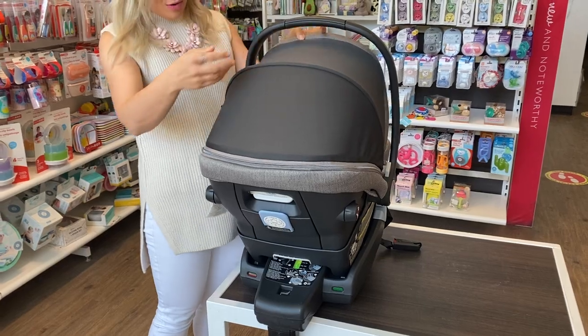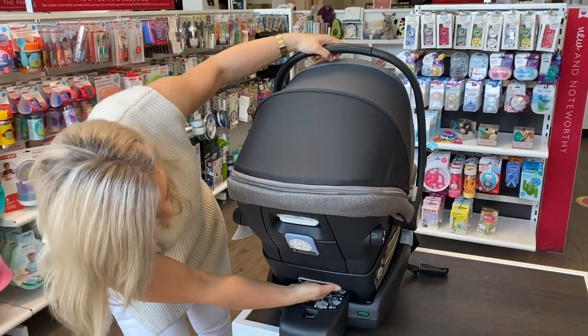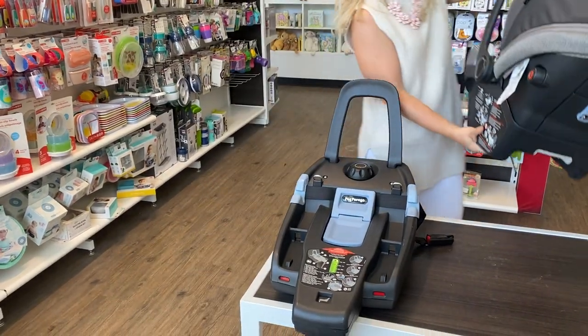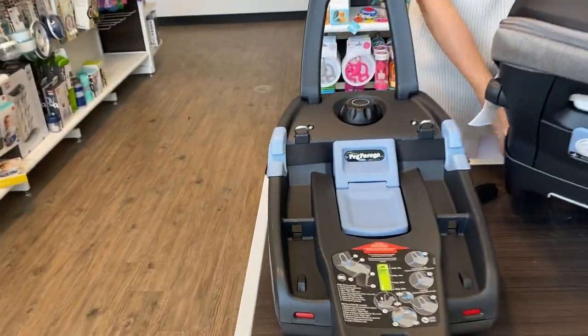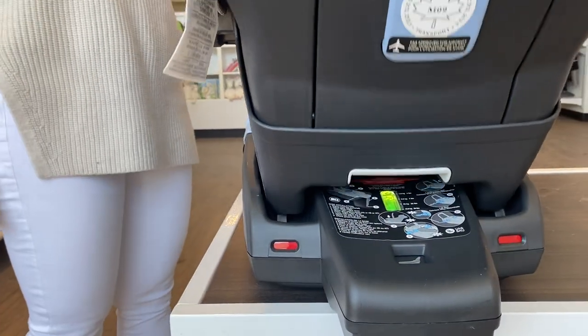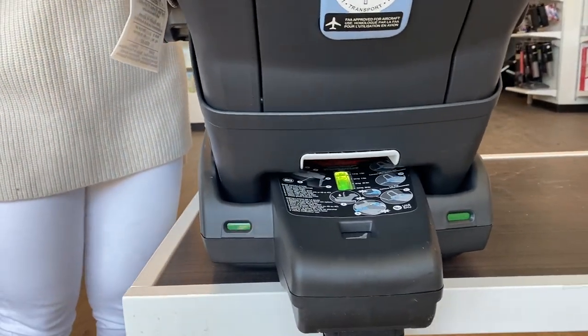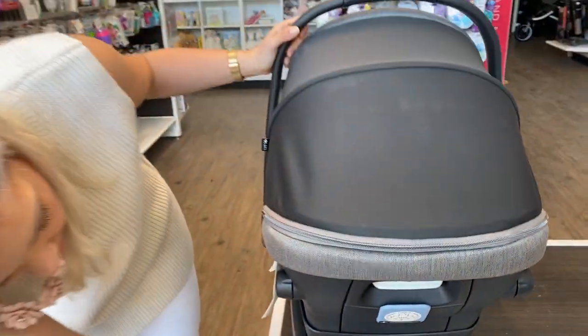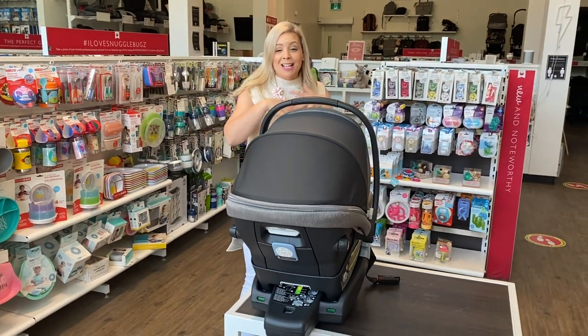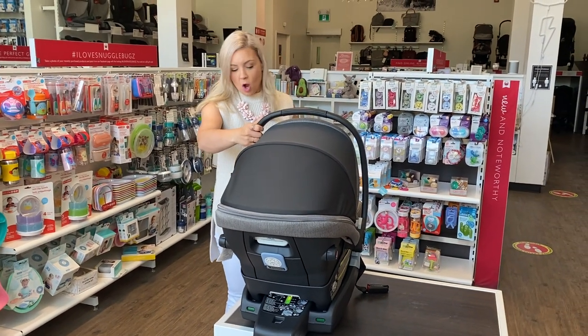Let me show you some features of the seat. You really want to make sure that these indicators right here turn from red to green when you're connecting your seat. You will hear the audible click, but again, safety first — especially if you're a new parent. I know that's probably your concern, especially that first ride home from the hospital.